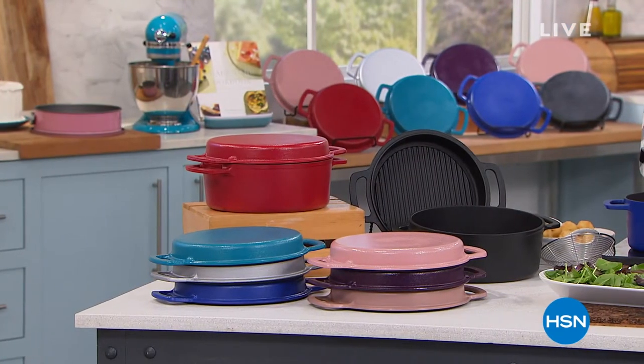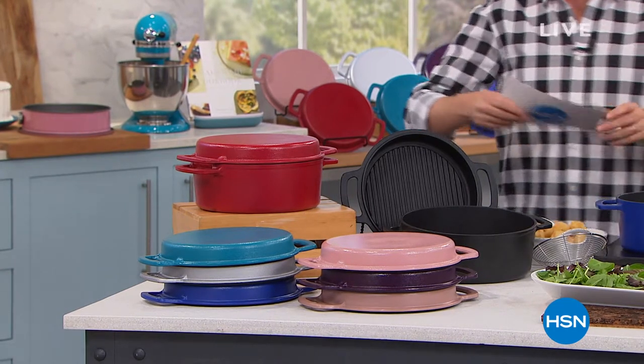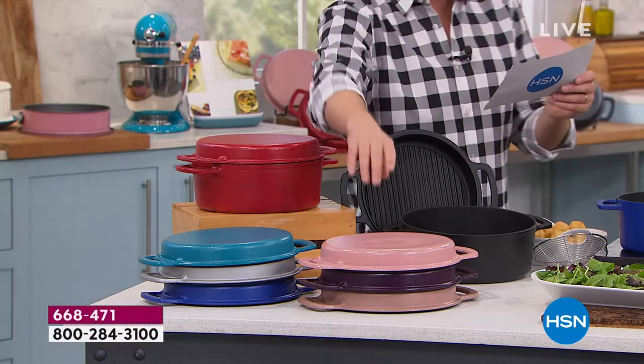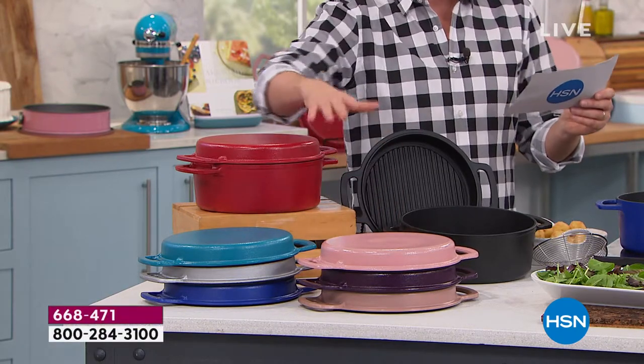Everybody knows that cast iron is the touchstone, the generational cookware that is regarded as the best of the best of the best. Normally you have to spend $300, $400, $500 on cast iron, and still it's not non-stick, and still you can't put it in the dishwasher. We're going to show you there is a better way, a new way, a truly game-changing way that comes in glorious colors from red to teal to this stunning rose. We have taupe and also plum and black.